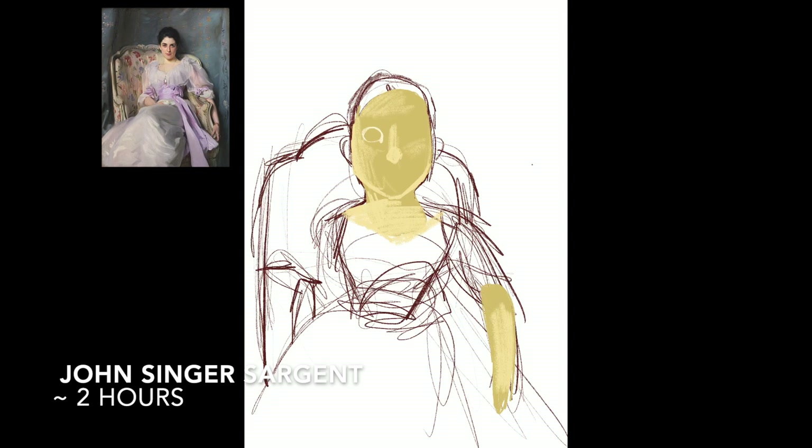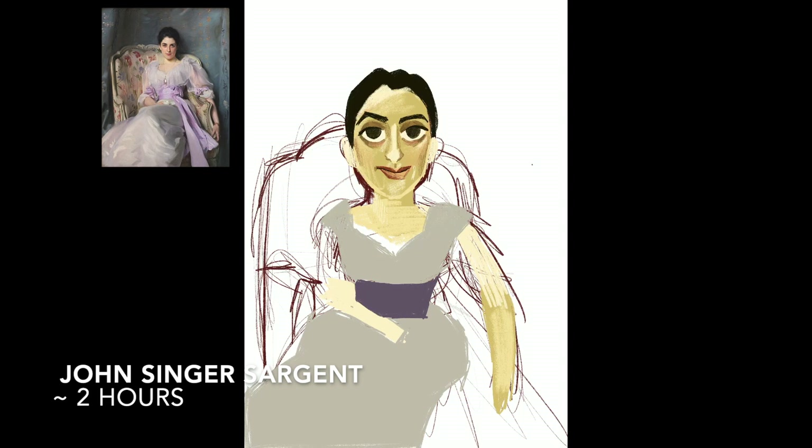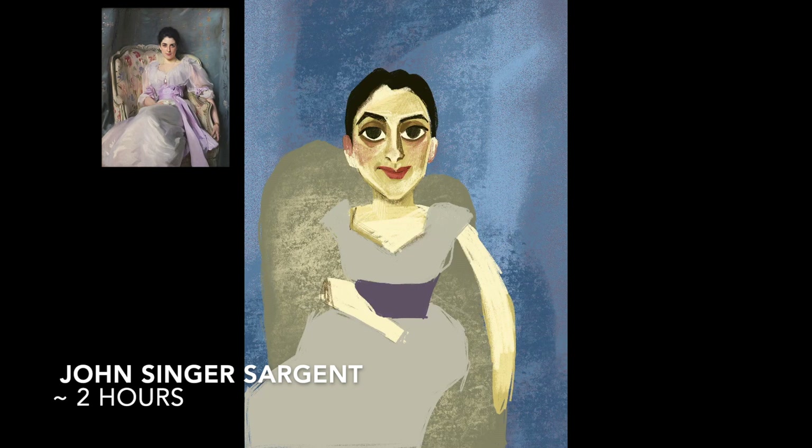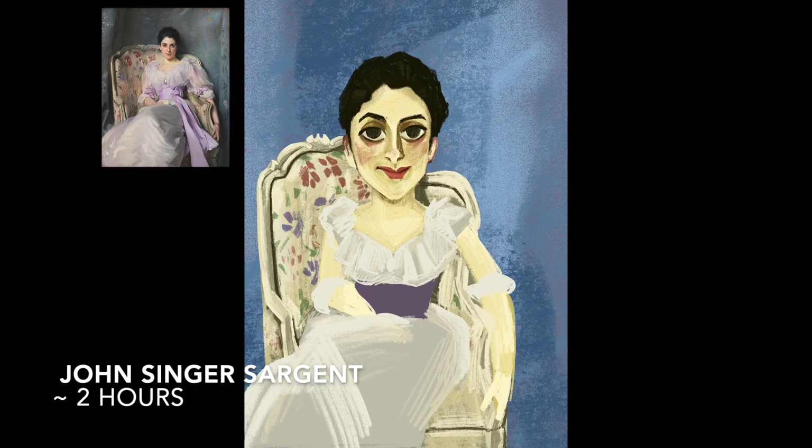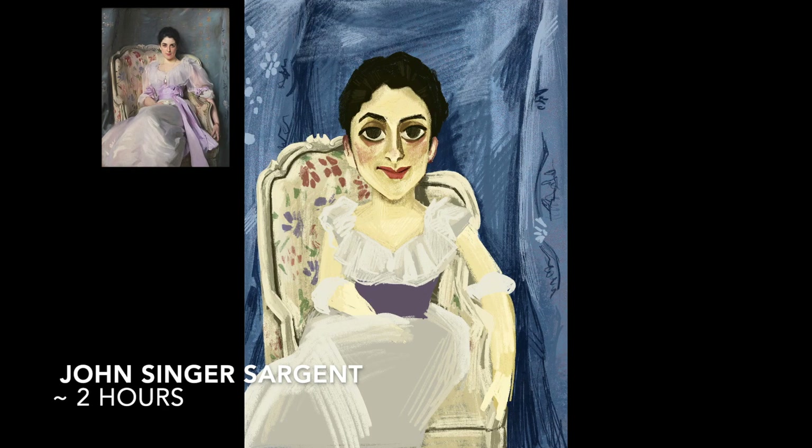Hi guys, it's Victoria Mallon. I wanted to make a video about the Draw This In Your Style challenges over on Instagram. I know it was really popular — I think last year is when it started, and I believe it started with just recreating classical art. It may have started some other way, but I really wanted to do a John Singer Sargent piece, so I chose Lady Agnew of Loch Naw. It's always been one of my favorites and I was really happy to be able to participate. And now I just do a lot of them.